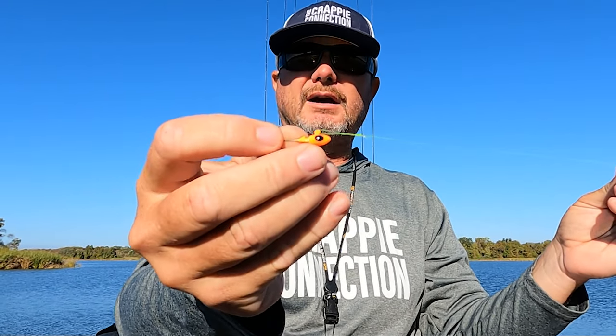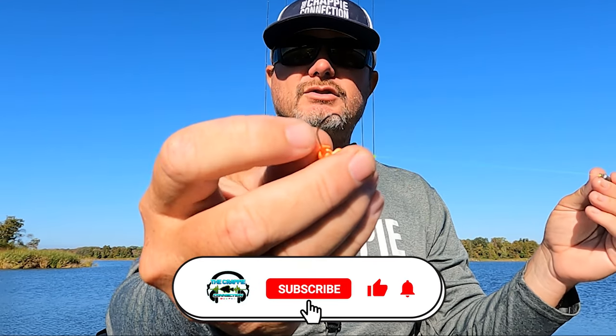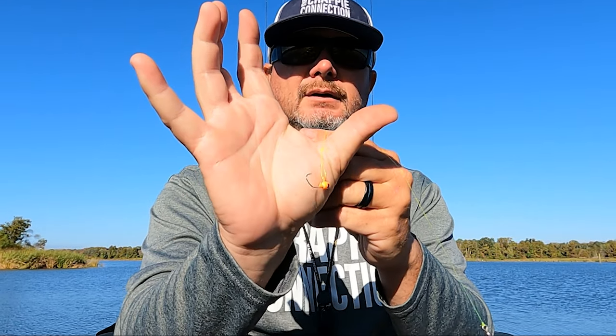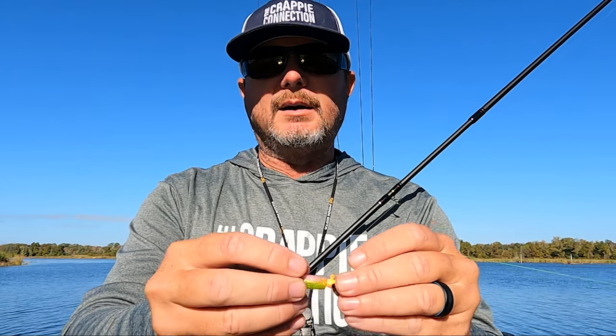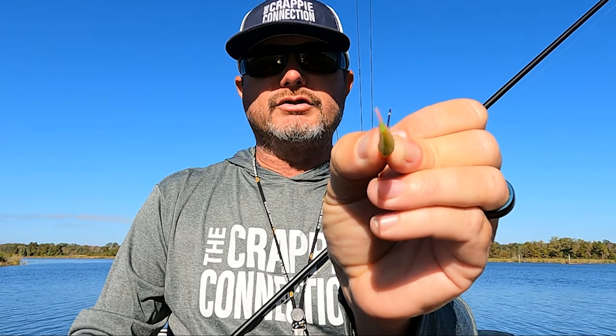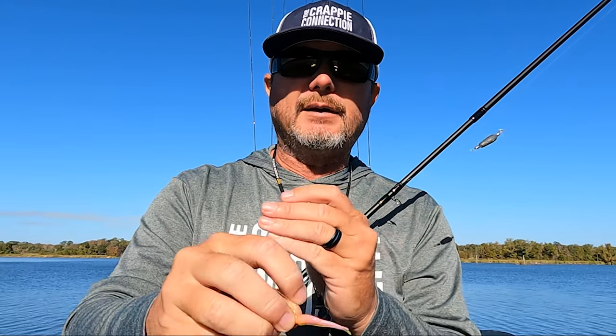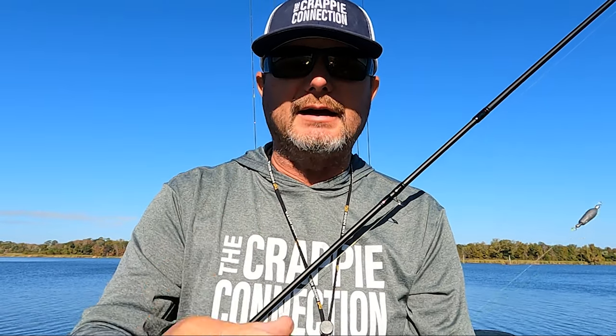I take it about 15 inches below the inline sinker and tie a 1/16-ounce Moglo Overbite jig head. This gives me a lot of options — I can rig it with a minnow or put different baits on it. The bait I'm really looking forward to using this fall is the new Bobby Garland Live Roamers. It gives me two different options for presentation: one is traditional, just straight up and down like a live minnow, giving that side-to-side motion as it's pulled through the water. The other way is rigged flat — especially if there's a little chop on the water and the poles are bouncing, it gives that presentation of a bait fish flopping up and down, just like a dime minnow looks.